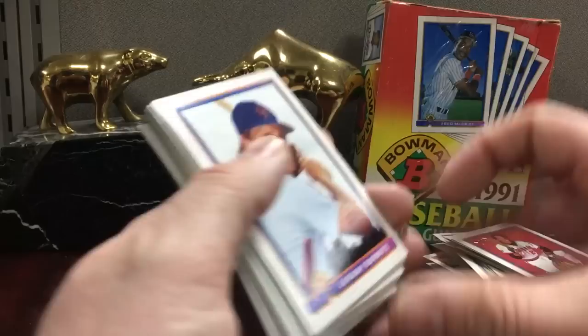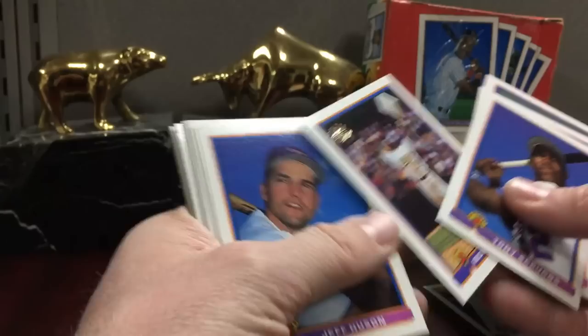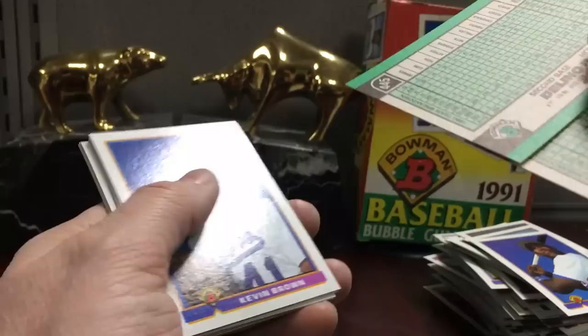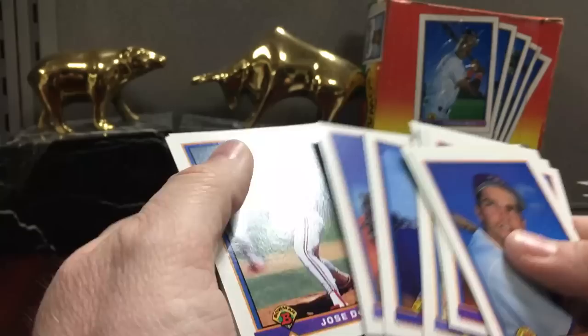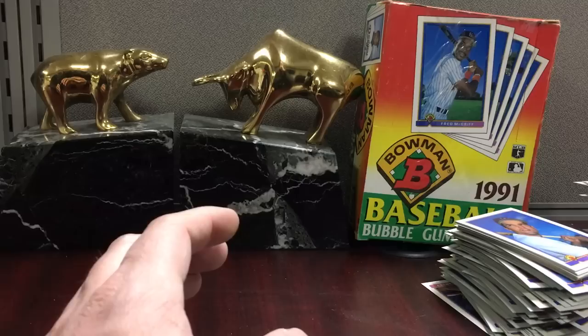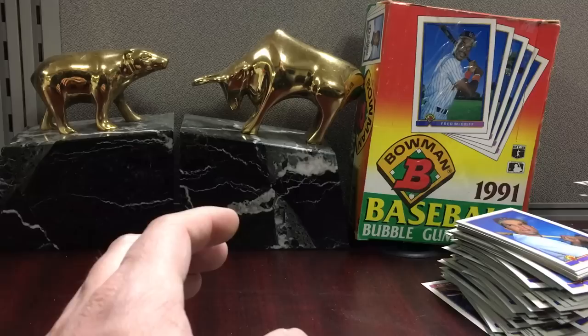Jeremy Burnitz — he would hit some bombs back in the day. That's a cool stolen base card. Henderson. There's Eckersley. Delino DeShields — that's second year though. J-Bell. So we're gonna get shut out on Chipper and Tome. That's a kind of rough box but oh well. And here's the stack of candidates — we'll flip through these off camera and maybe we'll send a few in. It was still fun though. That's it — I'll see you next time.